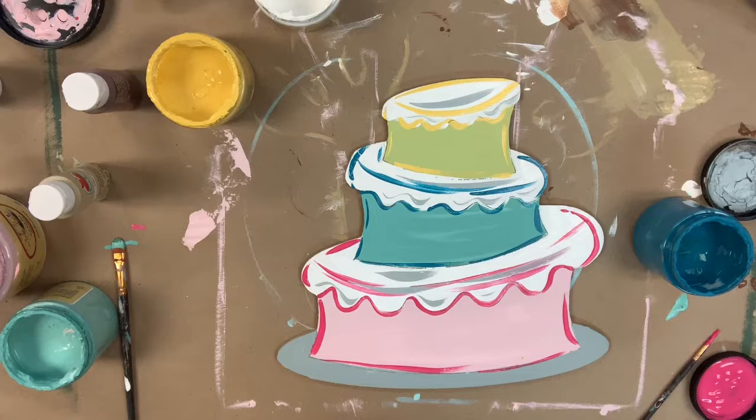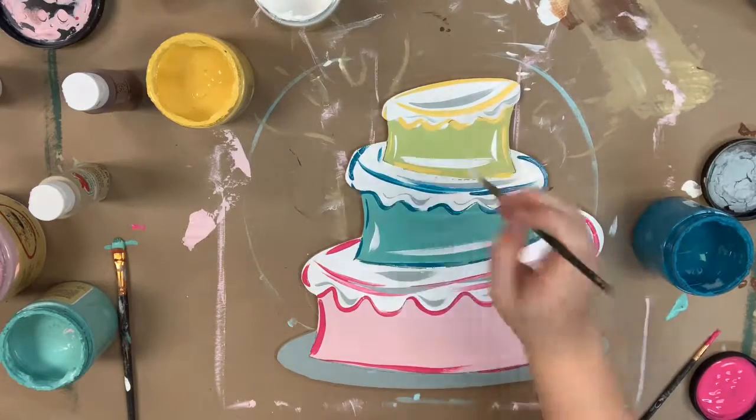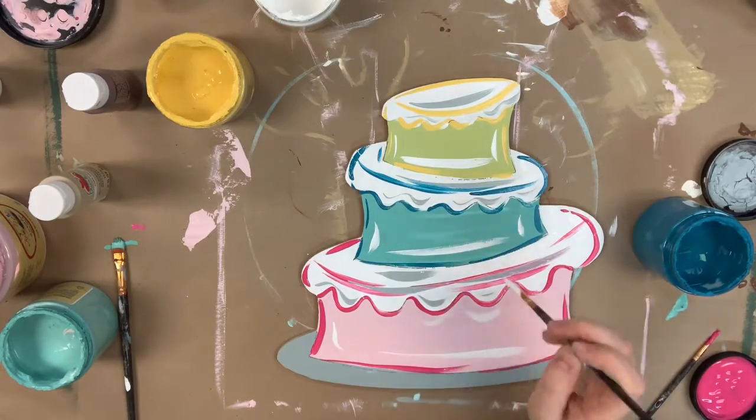Then I'm going to go in and highlight all of the white with a little bit of the color Savannah Mist, and then highlight my cakes with a little bit of the color Cotton.